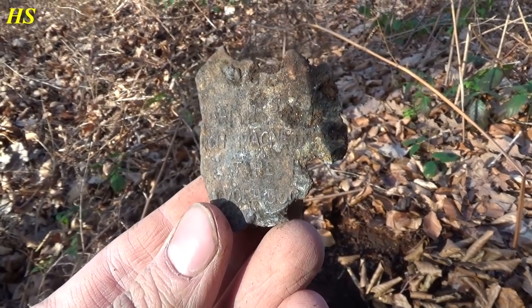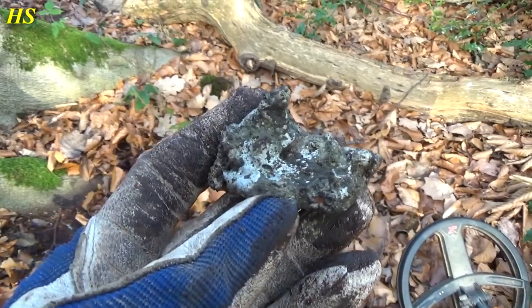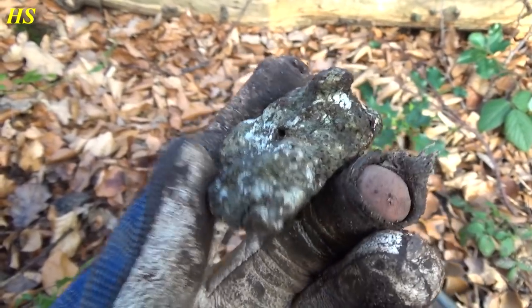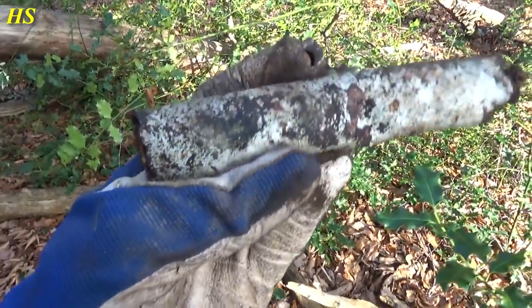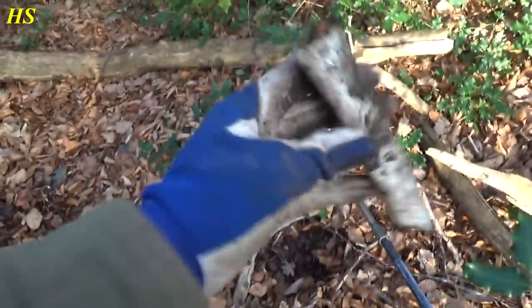This is also a very interesting piece — there's almost nothing left, no shape at all anymore, but this is completely melted aluminum. Can you see it? That's unbelievable. Right next to it another interesting piece — can't see any numbers at the moment but maybe after some cleaning. Another interesting part of the plane. We really have to stop right now because it's getting dark and we still have to walk to the car.